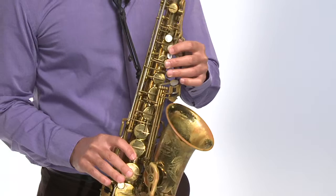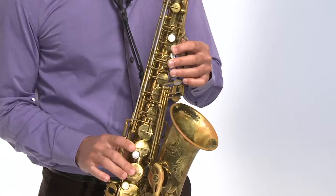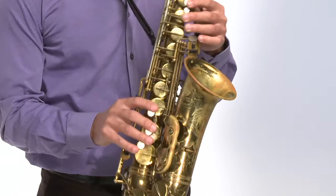You can do this between any two notes — really any two notes that are right next to each other. This works all over the saxophone and is a great little device.